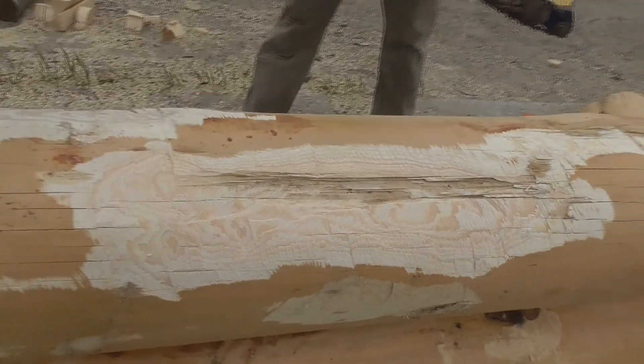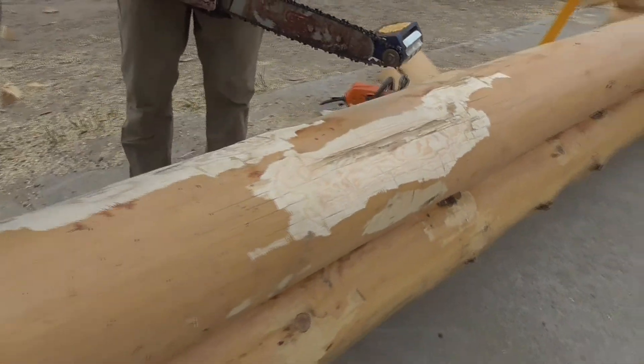Now put one end of the chainsaw in, and you'll go inside and clean that up.